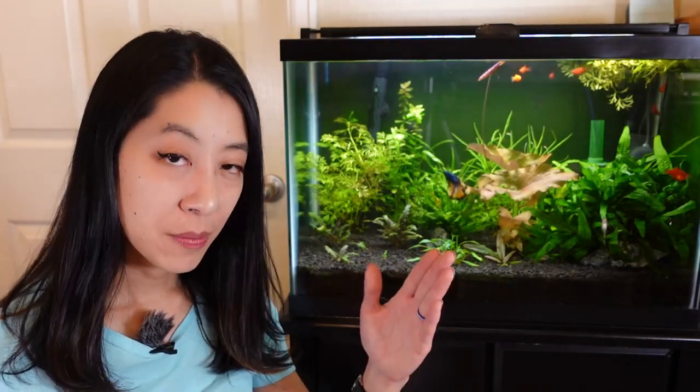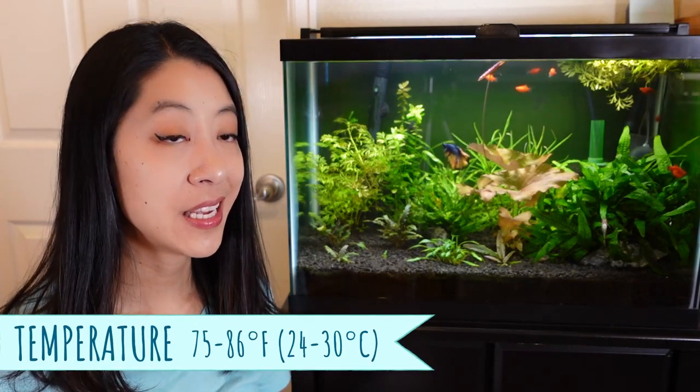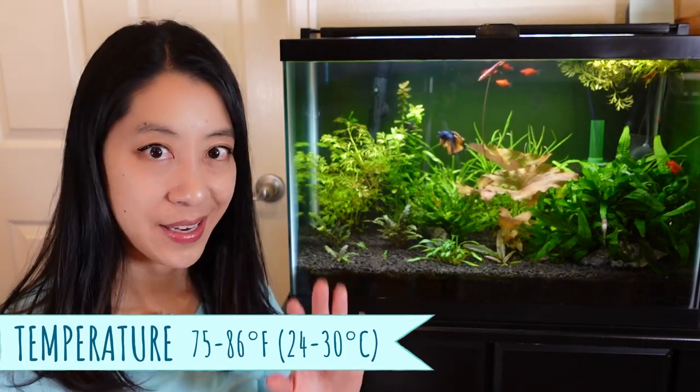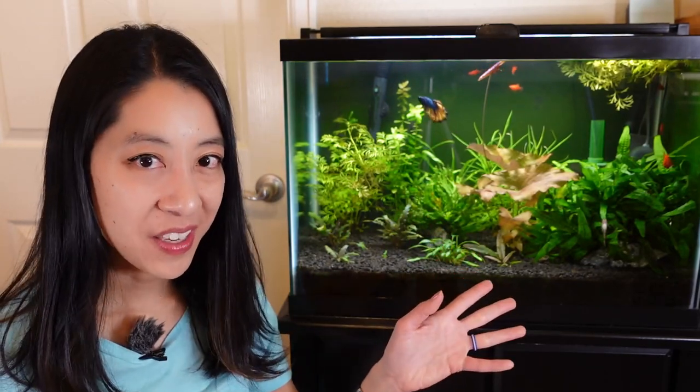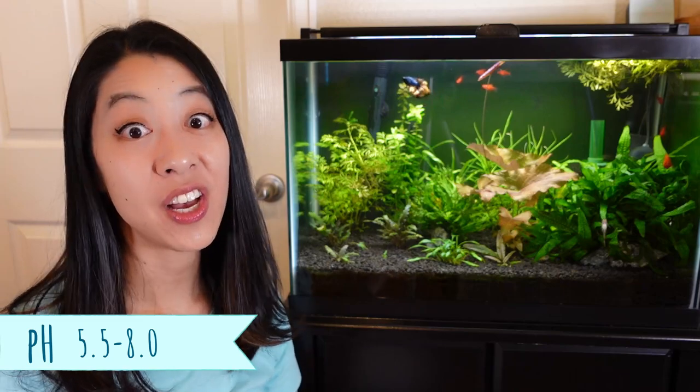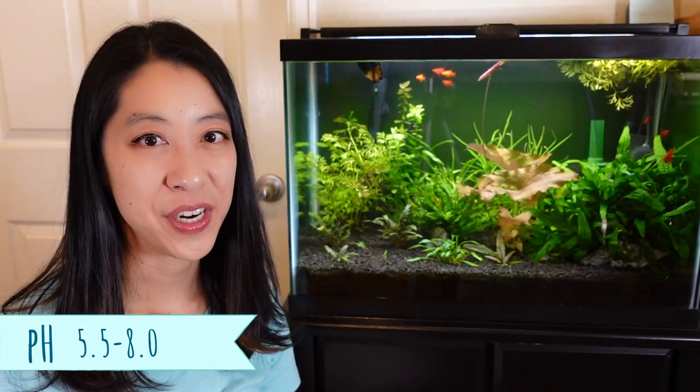Most websites recommend keeping them at 75 to 82 degrees Fahrenheit. But Rachel O'Leary says they can go hot — like discus level — 86 degrees Fahrenheit. Mine are just at the normal 78. The pH range is also very wide: 5.5 all the way to 8.0.